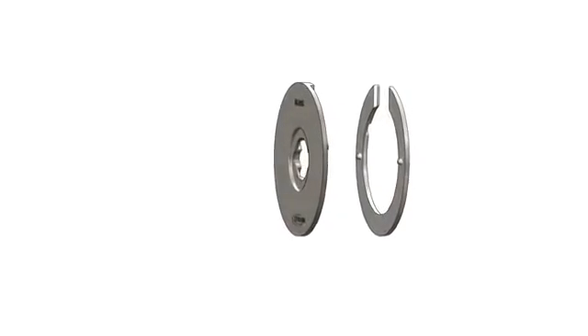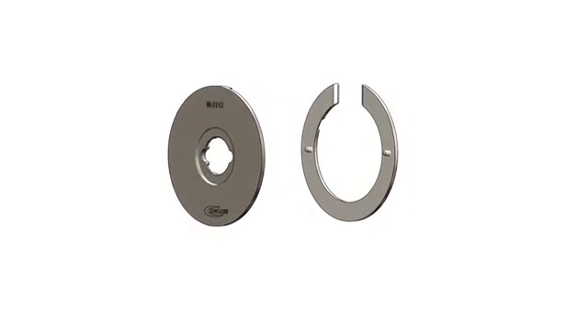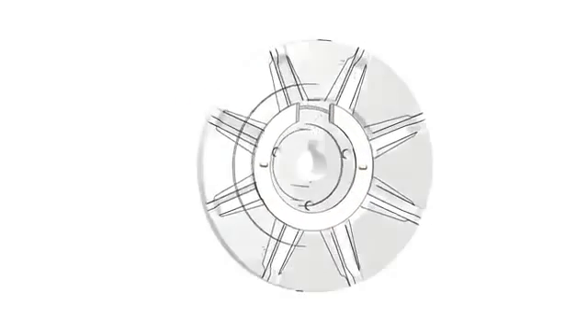Exclusive to the e-wheel is our patent-pending knuckle saver, comprised of a blade indexing ring and an outer wear plate. The knuckle saver allows you to safely install blades without risk of finger or hand injury.